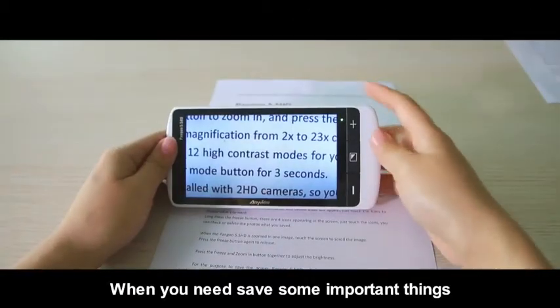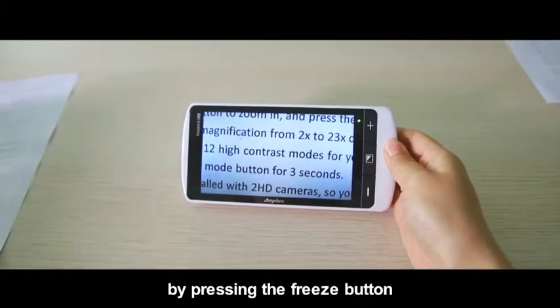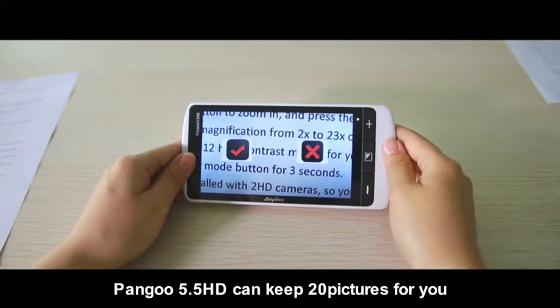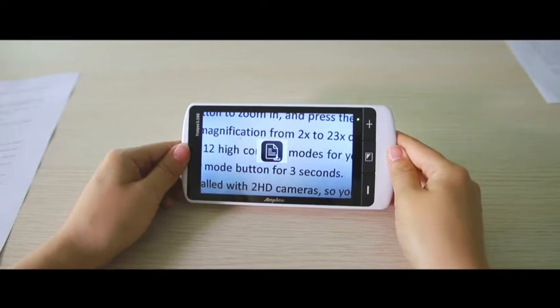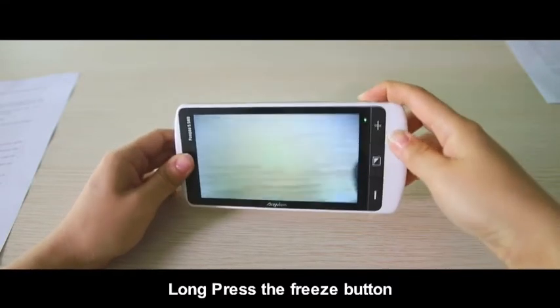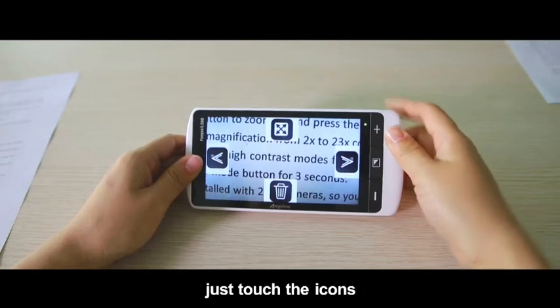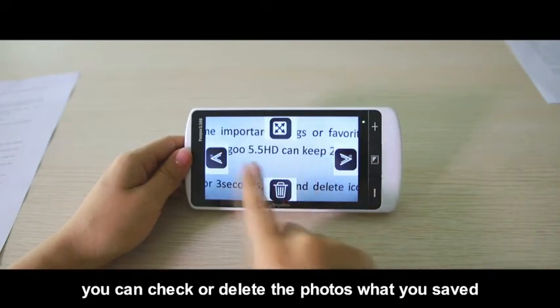When you need to save some important things or favorite images, you can take photos by pressing the freeze button. Pengu 5.5 HD can keep 20 pictures for you. Long press the freeze button and four icons will appear on the screen. Touch the icons to check or delete the photos you saved.